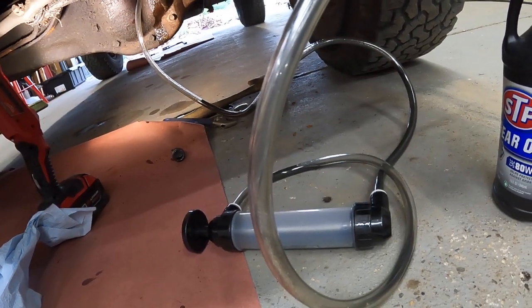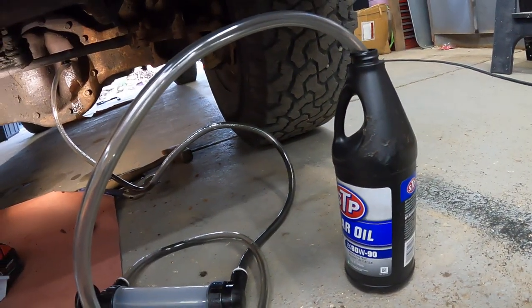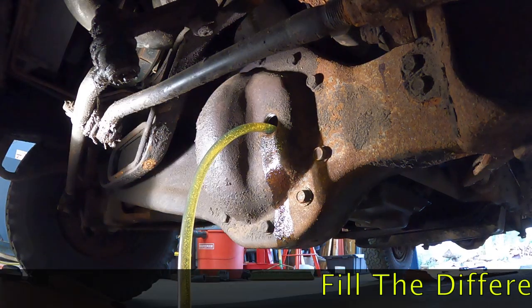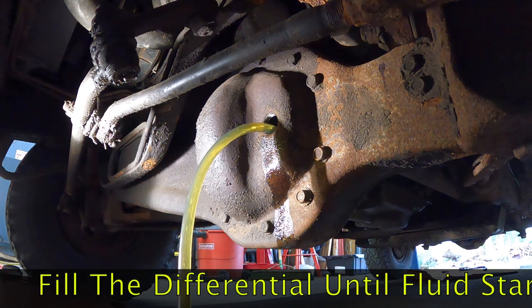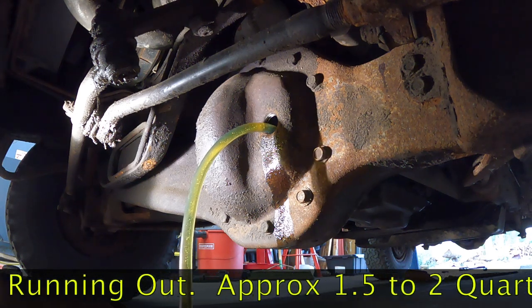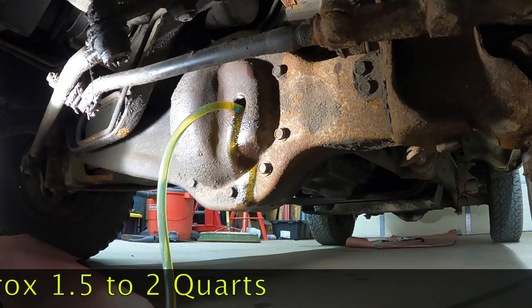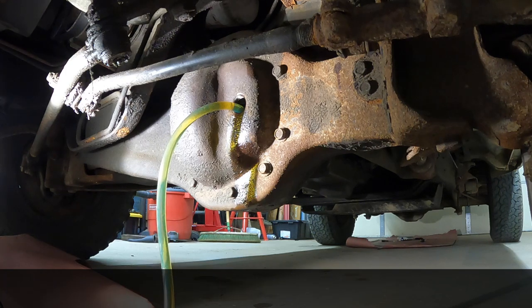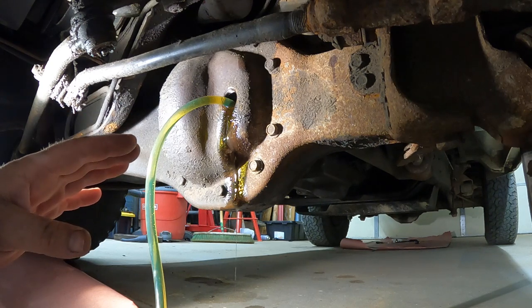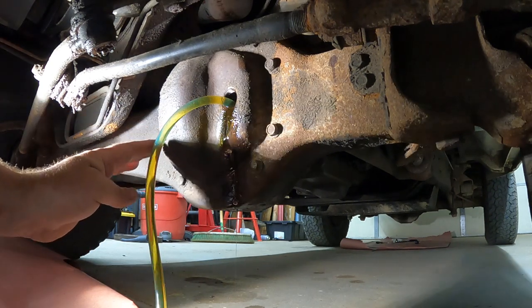I've simply reversed the siphon hose — we'll draw new fluid out and pump it back into the differential. We've got differential fluid coming out of the fill hole, which means this differential is full.